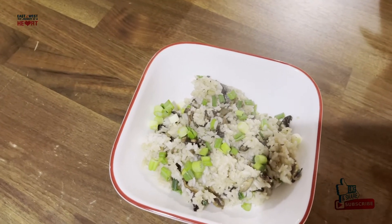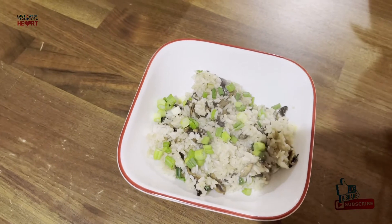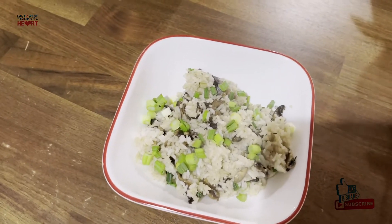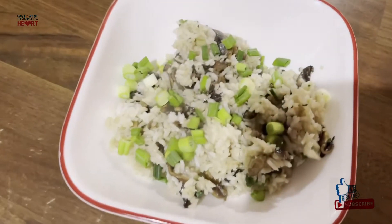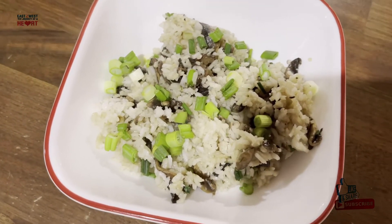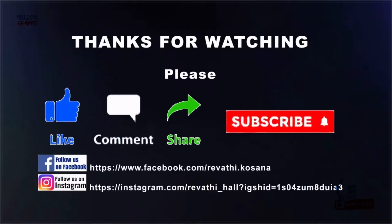Let's sprinkle some sesame seeds, add some cashew nuts, and add some seeds on top. Let's do it.